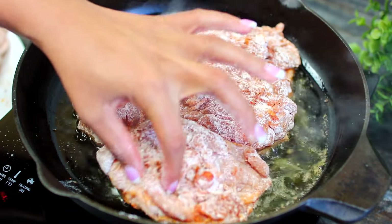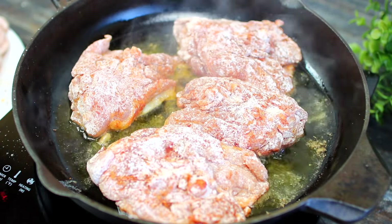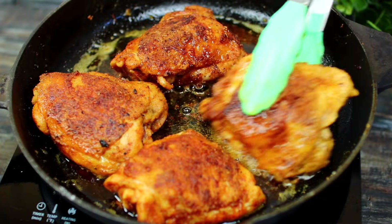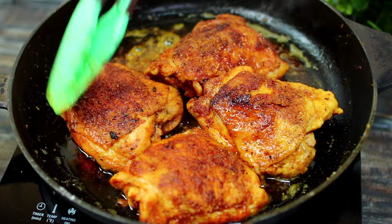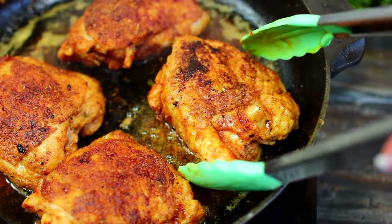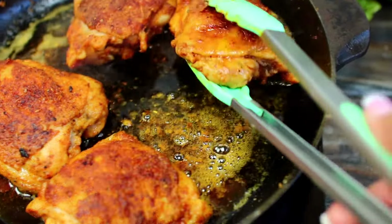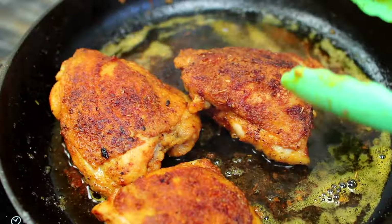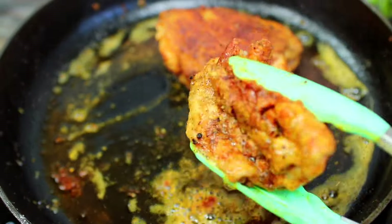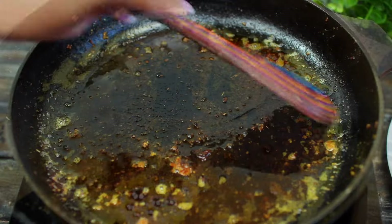In order not to crowd the pan, make sure you fry the chicken in two batches. I'm going to let the chicken fry on this side for three to four minutes, then turn them over and let them fry on the other side for three to four minutes. We're looking for a golden brown crust on both sides — that's going to add so much flavor. Once you've achieved that, take the chicken out of the pan and set them aside. Keep in mind the chicken is not fully cooked yet.